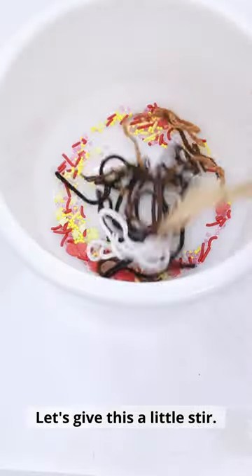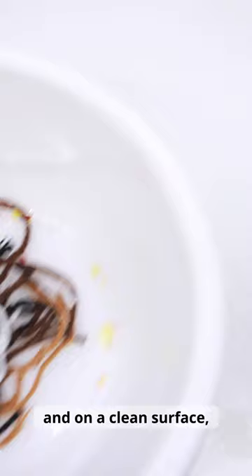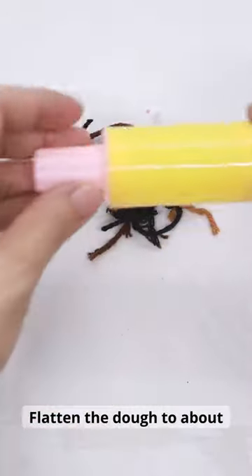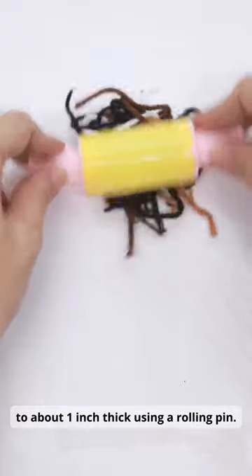Let's give this a little stir. Let's take this out and on a clean surface, we'll give the shouki dough a good kneading. Flatten the dough to about 1 inch thick using a rolling pin.